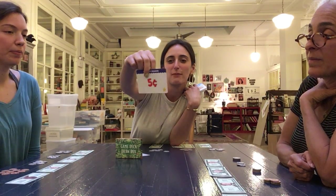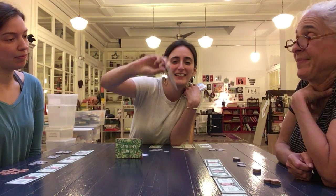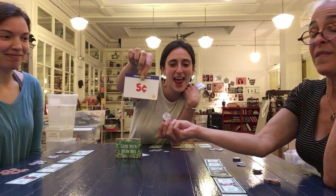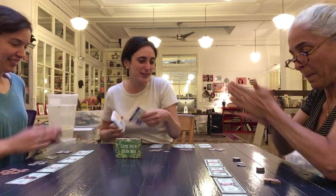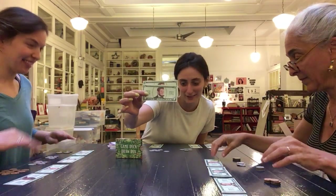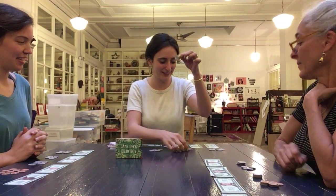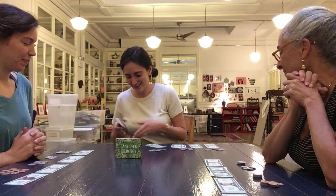There are also special cards marked with a star for something very simple and easy to make change for — like a hat. Paid $10, price $9.95, which means the change would be five cents, a nickel. This is a game of speed.